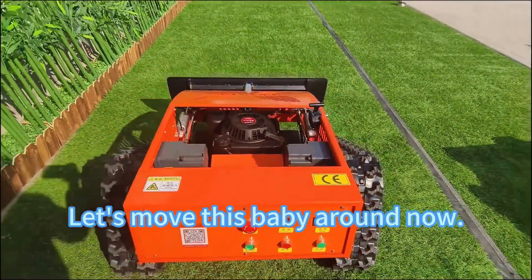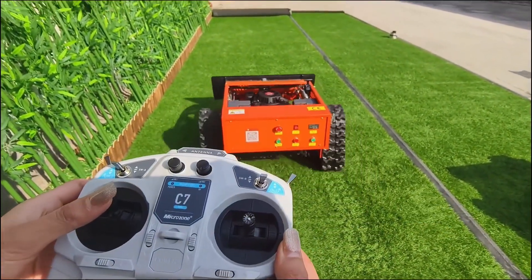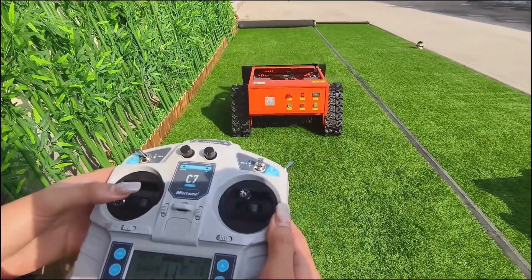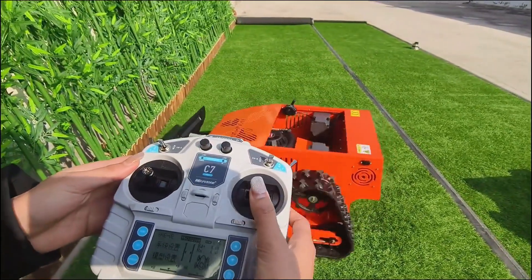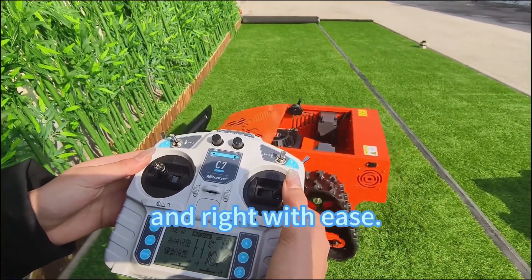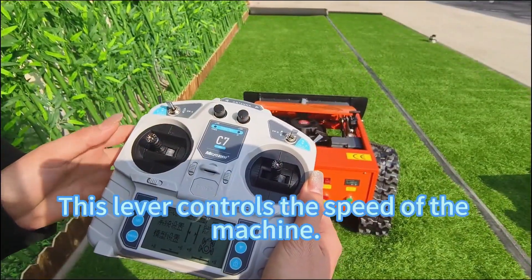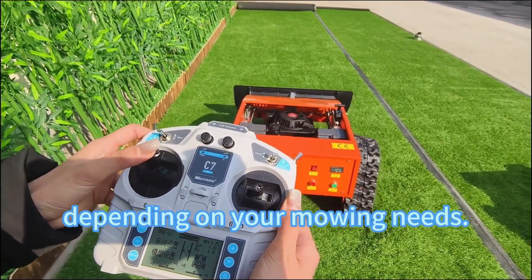Let's move this baby around now. Using the remote control, you can go forward, backward, left, and right with ease. It's super simple. This lever controls the speed of the machine. You can switch between high and low speed, depending on your mowing needs.